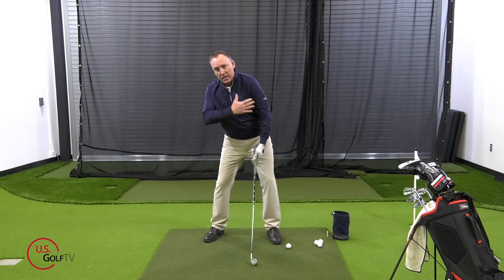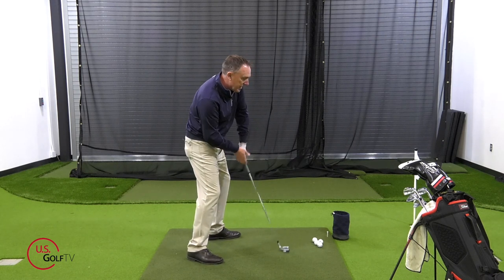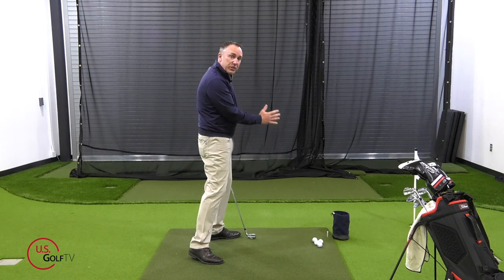My upper body leans way too far back and my shoulders are closed. What happens — I'll demonstrate this from down the line — is it moves your swing circle. We'll call the swing a circle for today's purposes. It moves it very strong in-to-out, and when we swing the club in-to-out we're very prone to hooking the golf ball.